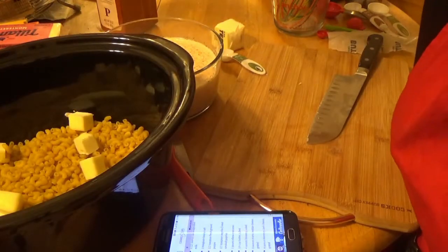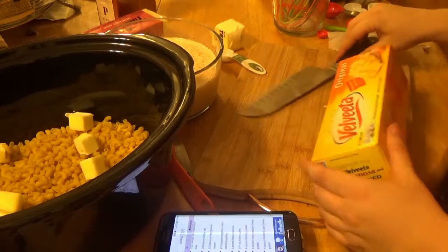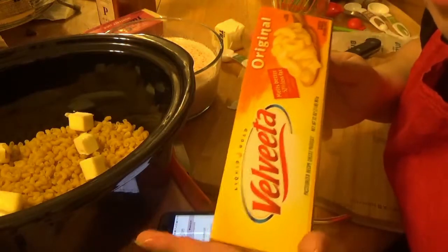Four ounces of Velveeta cubed. How do I know what four ounces is? This is 32 ounces — I couldn't get anything smaller.